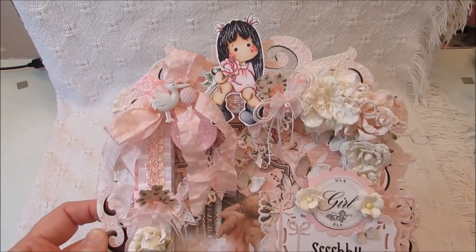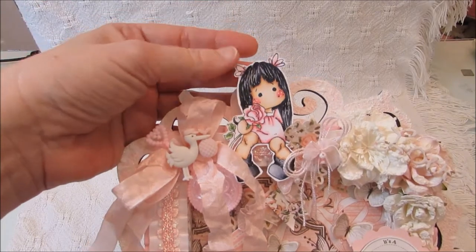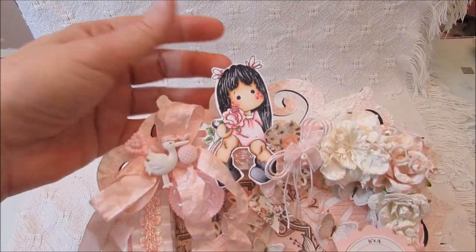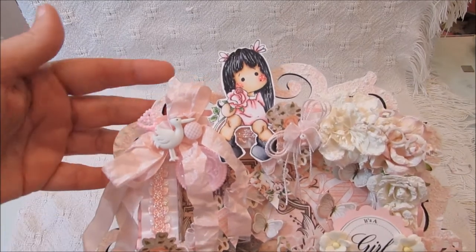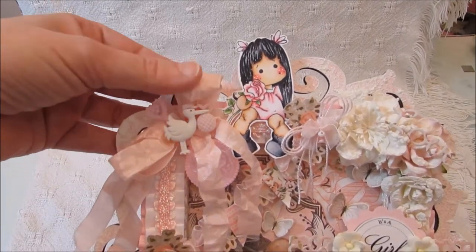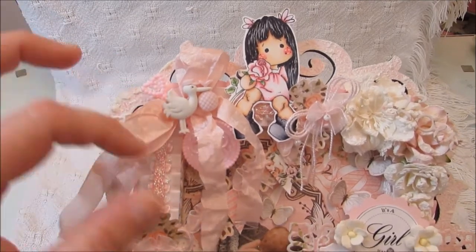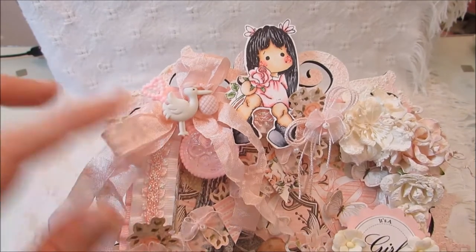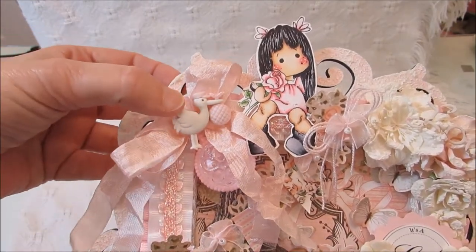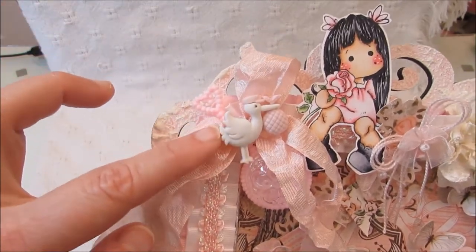Up here at the top is one of the Magnolia Tilda stamps that I colored with my Copic markers. I sat her up across the top and then I did a double seam binding bow in pink and put a little rattler in the back — thanks to Rhonda, she gave me that. Then I layered one of these little buttons from Hobby Lobby. It's like the store-bought baby bundle.